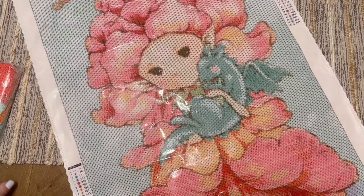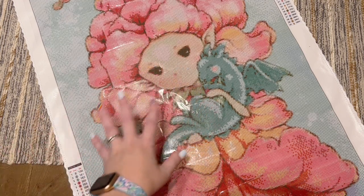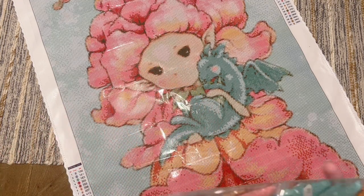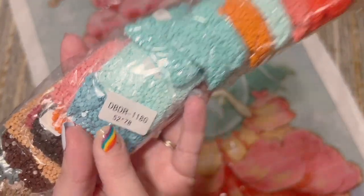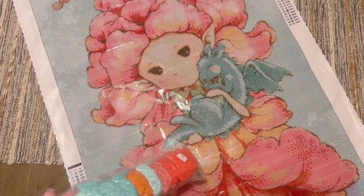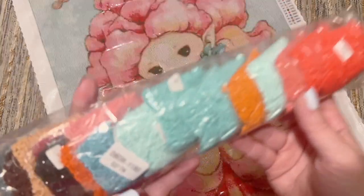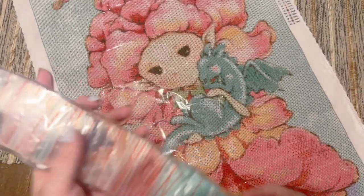This artist has several pieces with Distracted by Diamonds that are based on florals with cute little nymphs or sprites. The model number on the diamond bags also appears at the top right corner of the canvas, so if you store the canvas and diamonds separately you can match them up that way.